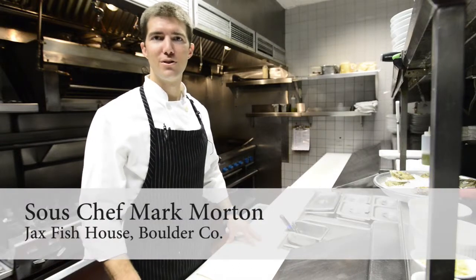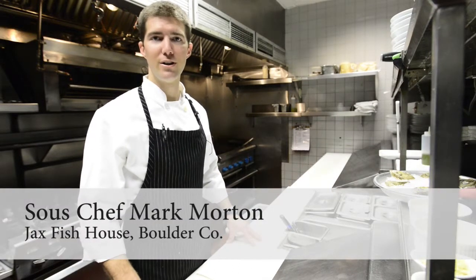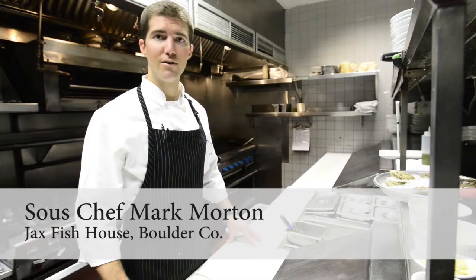Hi, my name is Mark Morton. I'm the sous chef from Jack's Fish House in Boulder, and today I'm going to show you how to properly shuck an oyster, as well as prepare it for grilling with butter, garlic, and parmesan cheese.